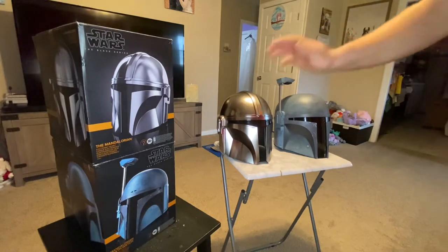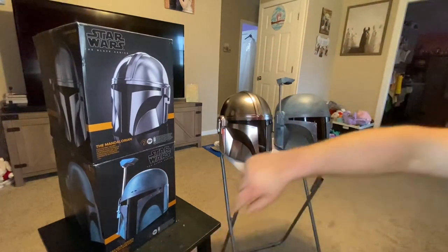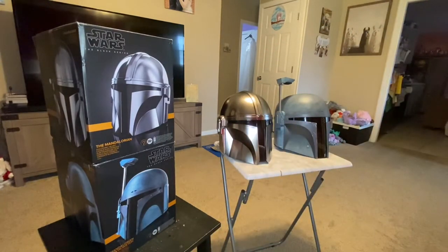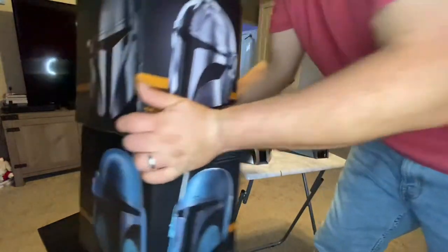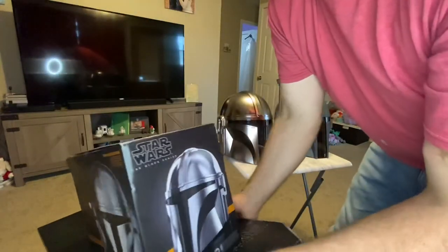This helmet right here is the Mandalorian Death Watch. It's one of the Mandalorian characters that was technically in the Mandalorian show. This is the Black Series, so it's like their higher-end helmets. Let me put this box on top and then I can show you some of the stuff it talks about.